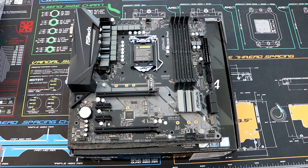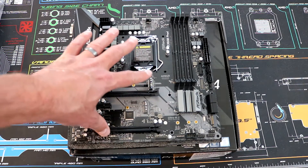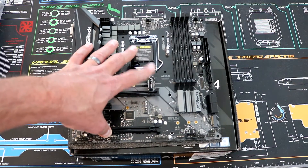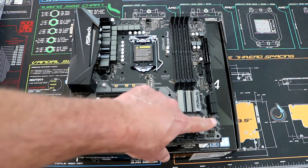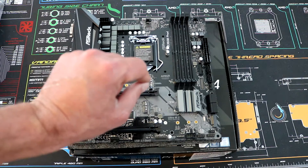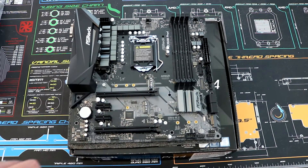Moving into M.2 storage — we've got an Ultra M.2 slot up here. This is the one you'll want to use for NVMe because it has four lanes, so if you're going to install an NVMe drive, populate that one to get the full benefit. The one down here runs at only one lane and also disables one of the SATA ports. This upper slot gives you full x4 and the most performance.